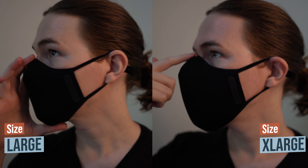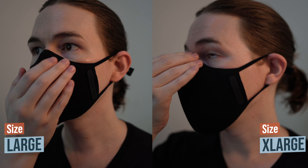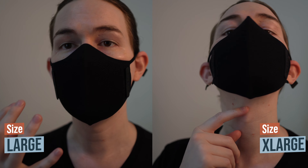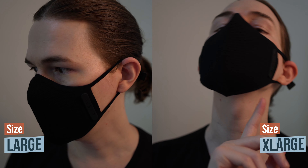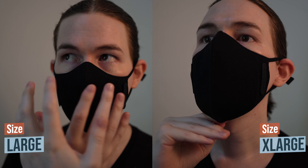Hello travellers, I just wanted to do a quick video about the sizing of the Ozair Airweave Merino mask. I will be doing a more full review of this once I've tested it out and used it, hopefully on the flight and in Thailand next week.